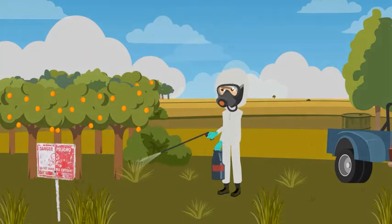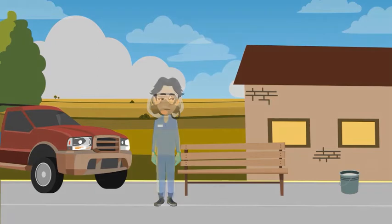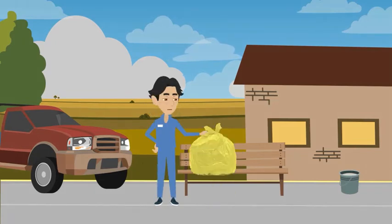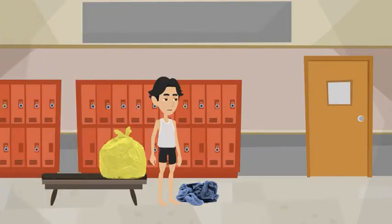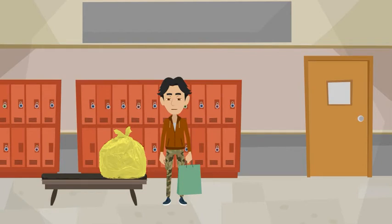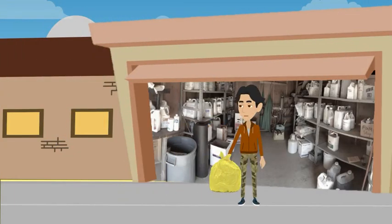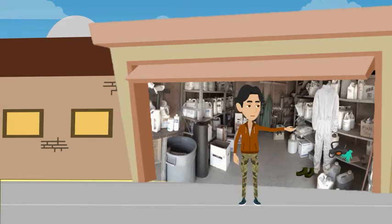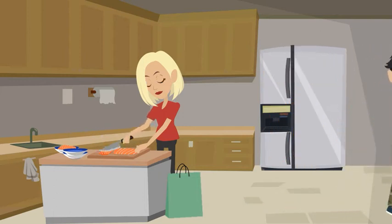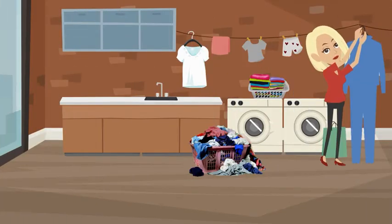Robert has been out in the field all day applying pesticides. He carefully removed his contaminated PPE and put it in a plastic bag. He removed his work clothing that was underneath the PPE and put it in a separate bag. He takes the contaminated PPE to the storage shed on his work site where pesticides are stored, then takes his dirty work clothes home and gives them to his wife to wash, which she does later that evening when she washes the rest of the family's laundry.